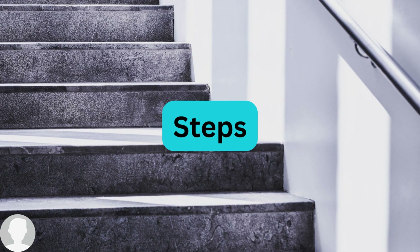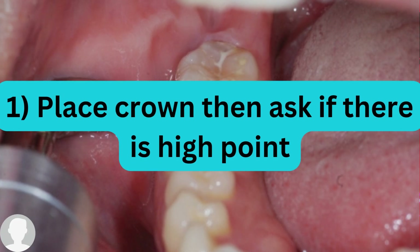There are five important steps that need to be followed in order for the crown to be seated completely without any issues for the patient. Number one: whether you are using a zirconia crown, a porcelain-fused-to-metal crown, or a single-visit crown done via CAD/CAM, you will place the crown and then ask the patient to bite and check if there is any high point — anything that is annoying them.